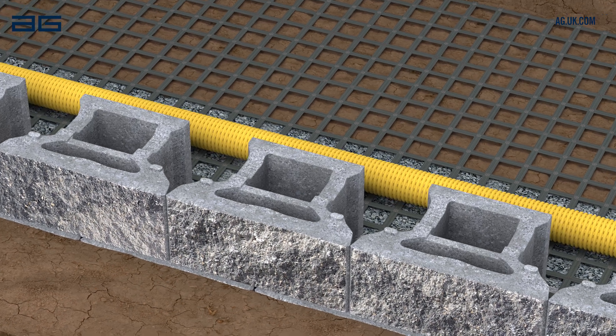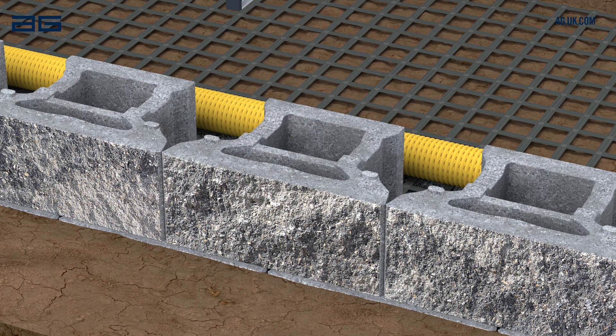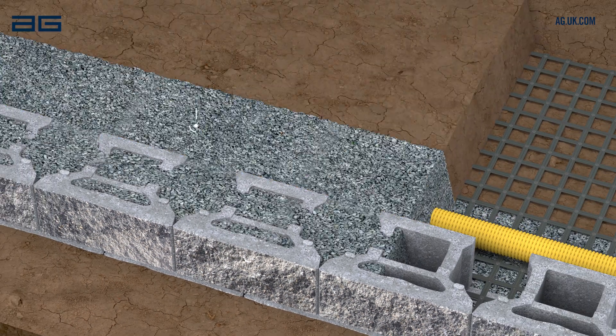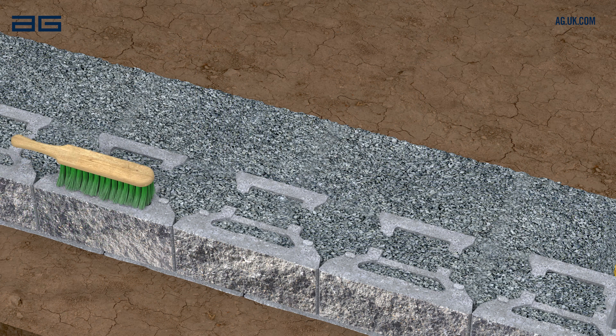Before backfilling, check the alignment and level of this course of blocks and adjust if necessary. Backfill behind and inside the blocks with more drainage stone, extending 300mm from the back of the block. Place soil or suitable backfill material behind the drainage stone and compact.